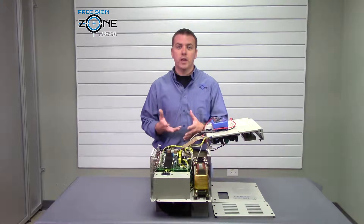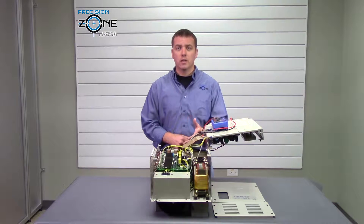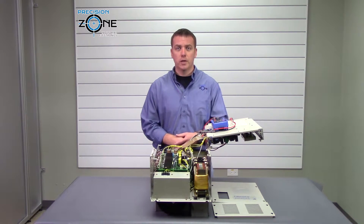If you have found any variations from these numbers with your drive, go ahead and contact us at precisionzone.com so we can talk about more troubleshooting to see if your drive needs to come in for repair. If you have any other questions, feel free to check us out at precisionzone.com. Thanks for watching.